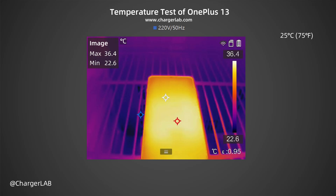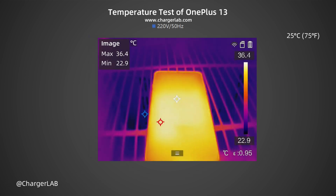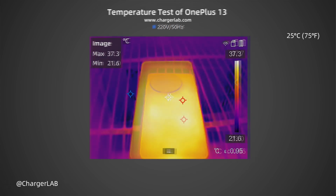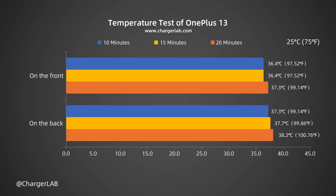We also recorded the highest temperature on the front and back after charging for 10, 15, and 20 minutes. After 10 minutes, the maximum temperature on the front is 36.4°C and the back is 37.3°C. After 15 minutes, the front is 36.4°C and the back is 37.7°C. After 20 minutes, the front is 37.3°C and the back is 38.2°C. The temperature during charging ranges between 36.4°C and 38.2°C. Although the charging power is high, the temperature is not elevated and the temperature control is quite good.